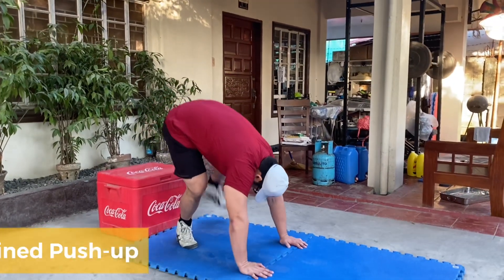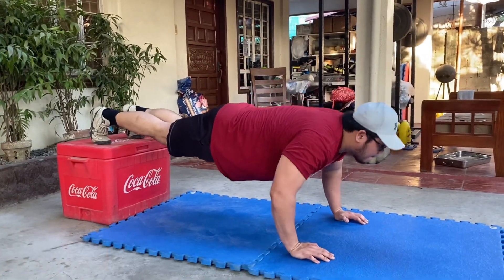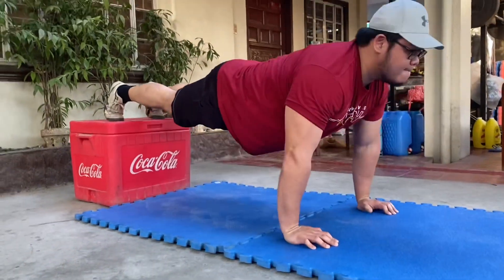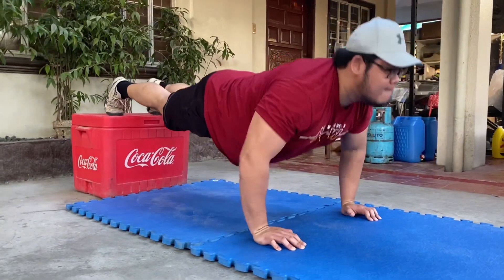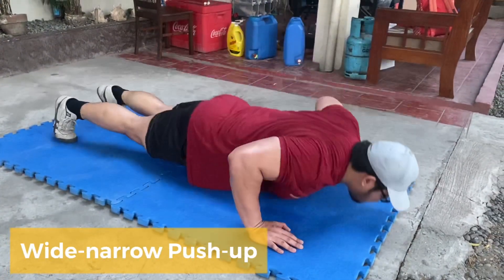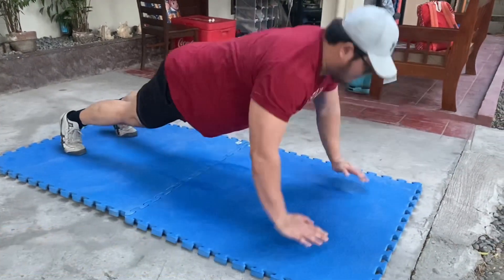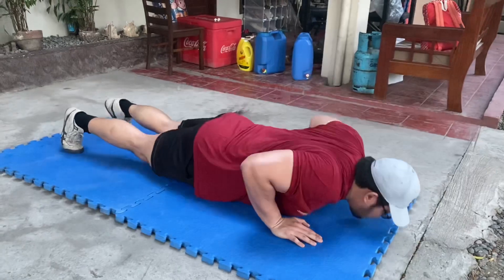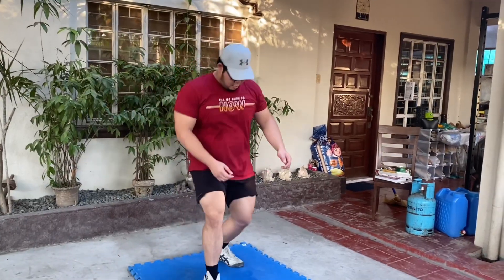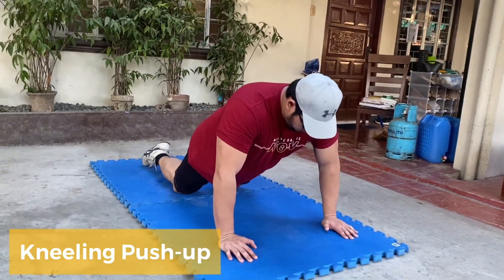Second is yung decline. Dito naman, mas mahihit yung upper chest natin. Para mas safe, pwede nyo isandal sa wall yung papatungan nyo. Kung gusto nyo ng additional challenge, pwede nyo rin gawin itong variation. Pero if medyo challenging pa sa inyo yung regular push-up, pwede nyo rin gawin itong scaled version.